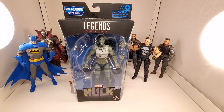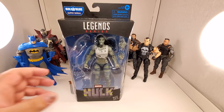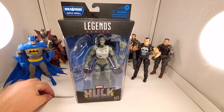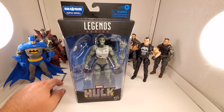All right ladies and gentlemen, boys and girls, collectors of adult age, this is Dave from Dave's Empire 1981. Today I'm going to do just a quick and dirty unboxing and review of Marvel Legends She-Hulk from the Super Skrull wave. I bought this secondhand so I do not have the Super Skrull arm.